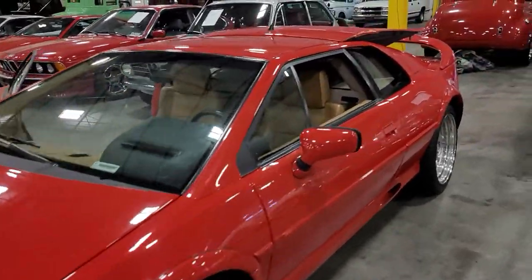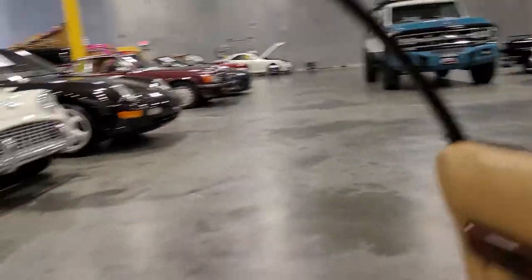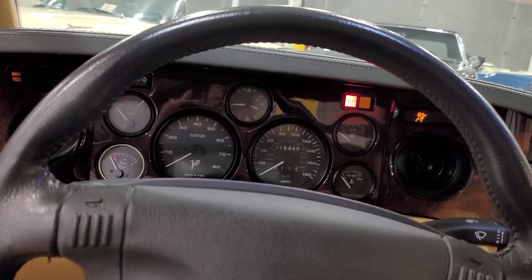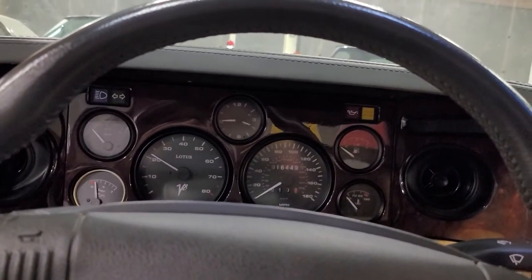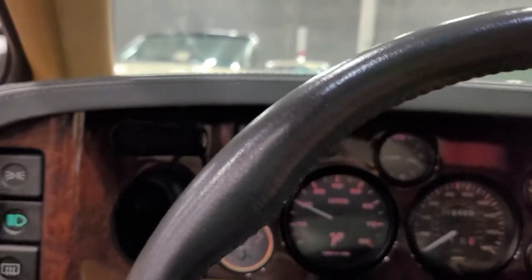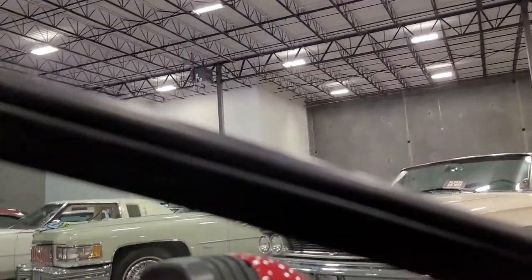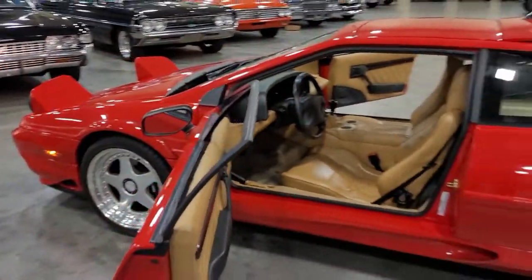All right, I'm just going to crank it up, get some power to it, and do another quick walk-around for you. Anything I didn't get to, or you want a further look at, I'll try to get back to the wheel arches on the interior as well. I've got the front headlights up.